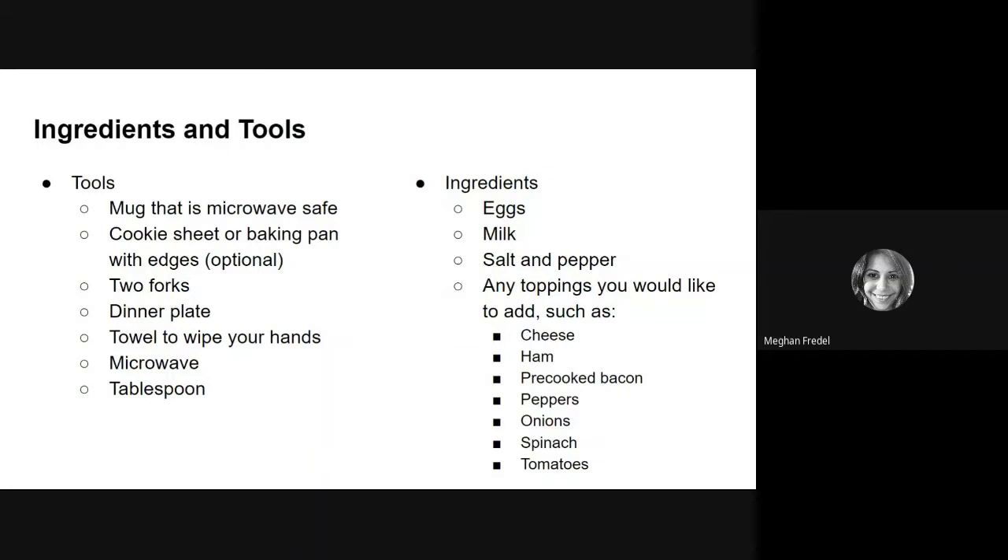As far as ingredients, you will need eggs, milk, salt and pepper, and then any toppings that you'd like to add to your eggs, such as cheese, ham, pre-cooked bacon, peppers, onions, spinach, tomatoes, or anything that you think sounds good in your eggs.